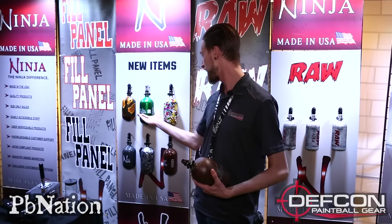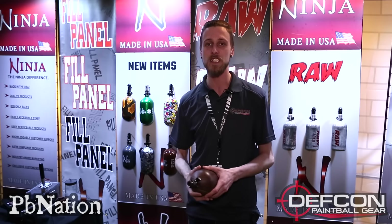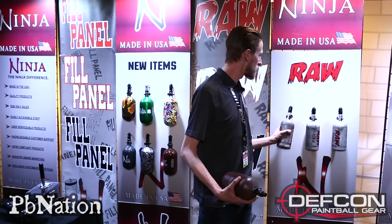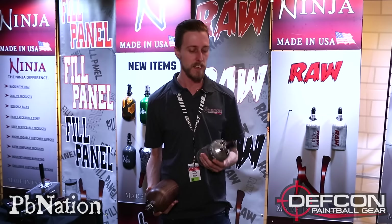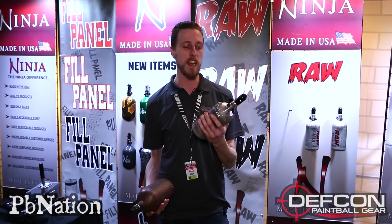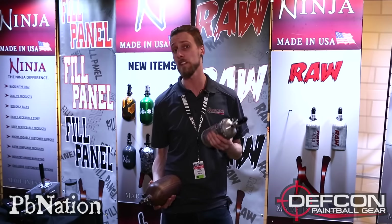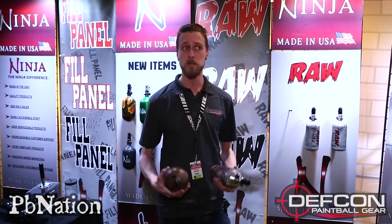I'm a big fan of this. Snake skin, bunch of stickers. So you're gonna be able to get Ninja tanks in new patterns and colors, so that's always cool. What they also have going on, and this is more for the field side of things, but they're new raw Ninja tanks — a Ninja tank that hasn't been painted essentially, so it's gonna be a little bit cheaper.